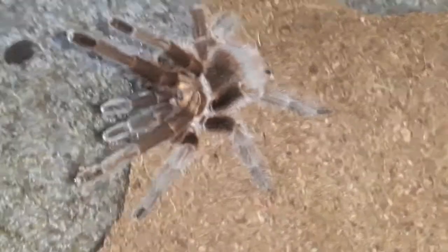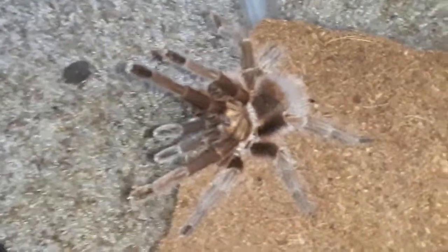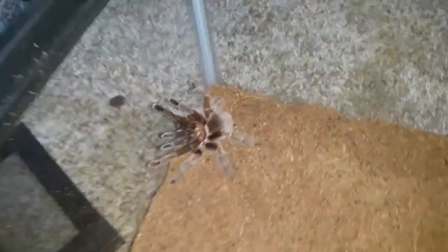Oh my gosh, she is beautiful! She's a little defensive — I mean she didn't really attack or show us her fangs, but man she is beautiful. Now let's get the water dish — here we go, let's just place it like that. Before she comes to attack me, let me get my little water dish. Oh my gosh, this thing is so gorgeous — and here comes the water!